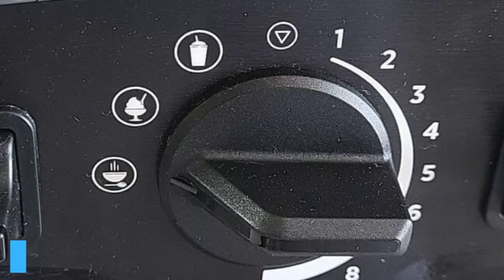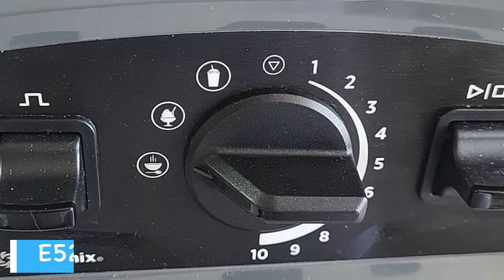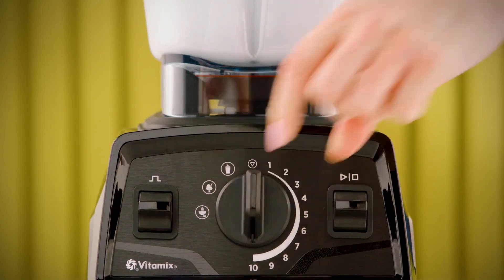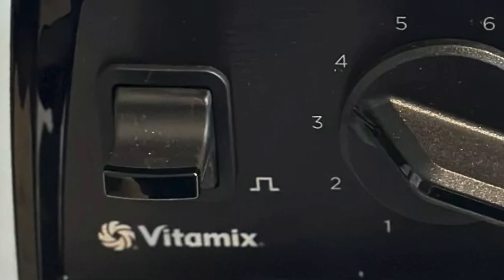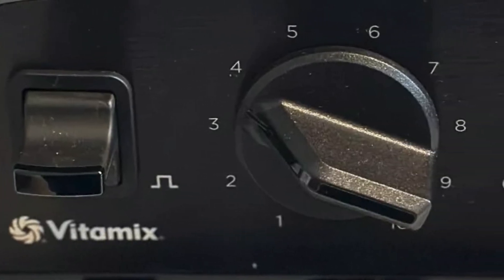The friction from the blades can heat your ingredients to steaming hot in about six minutes. However, the E520's built-in hot soup program does make soup creation that bit easier. The E520 also has built-in blending functions for smoothies and frozen desserts, whereas the E320 keeps things simple with a pulse function and a 10-speed adjustable dial.